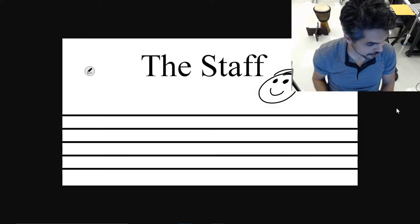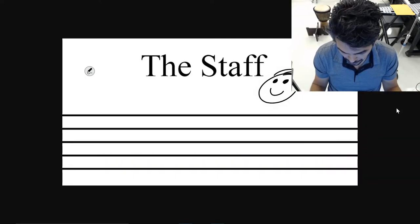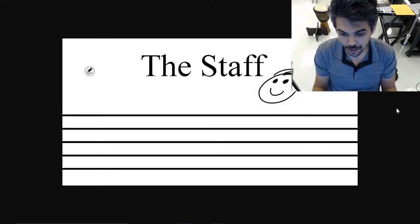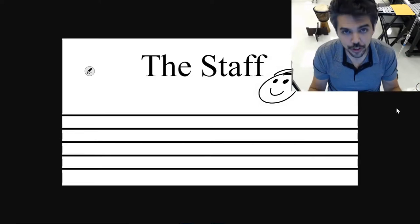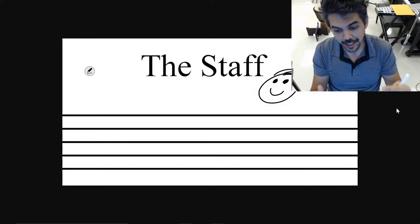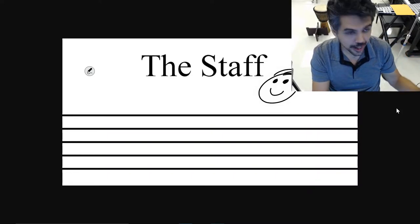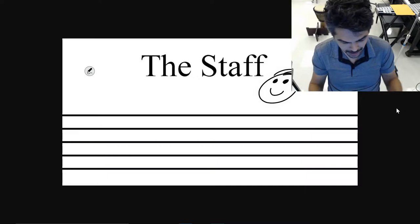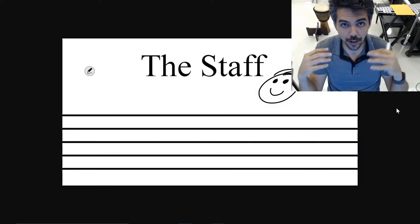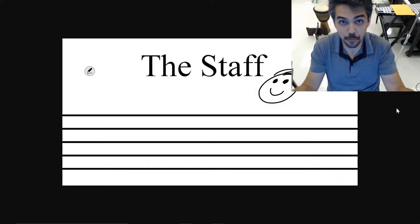Let's get started. What we're looking at here is the musical staff. If you are a non-musician, or if you are just getting started in music, the musical staff is basically a system of lines and spaces that we use to put notes on, which help us, the musician, to read music. It's a system of lines and spaces where we put notes on them, and we figure out from there what we're playing.